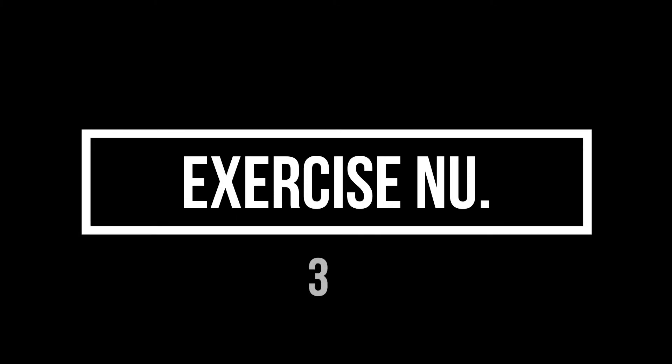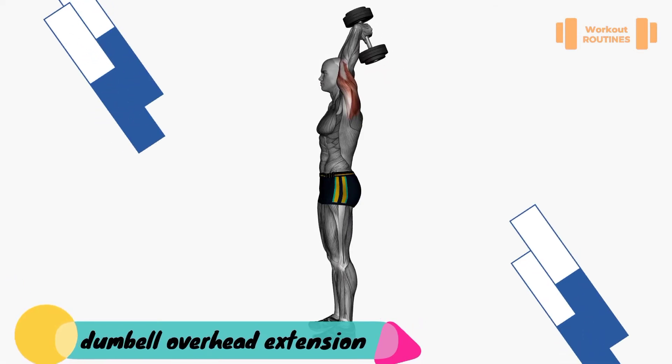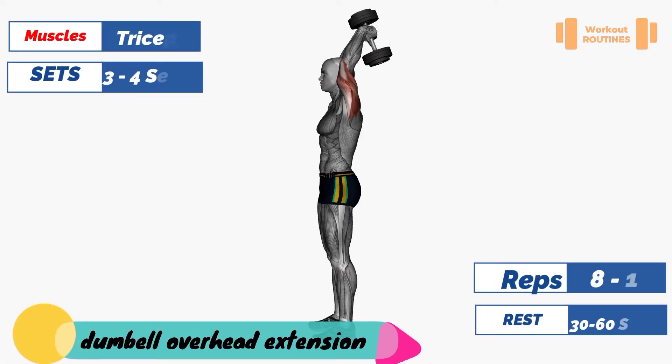Exercise number three: dumbbell overhead extension. Target muscle: triceps.